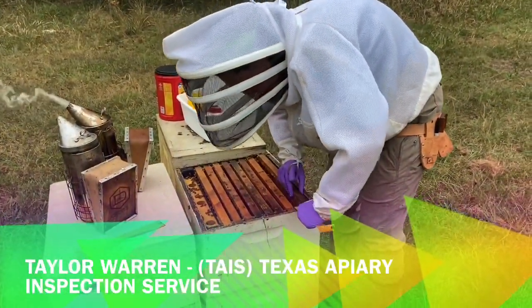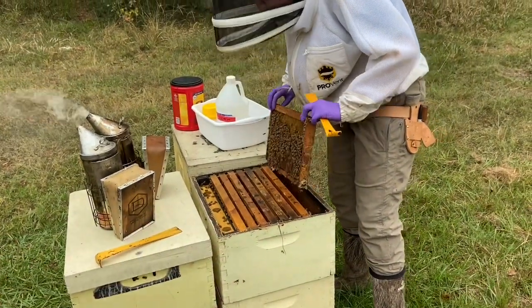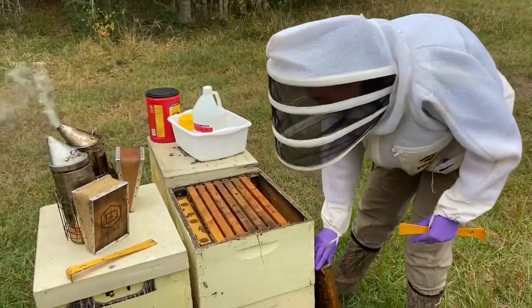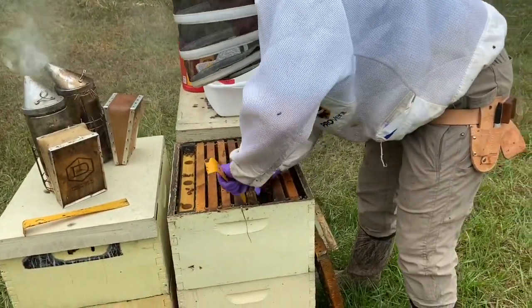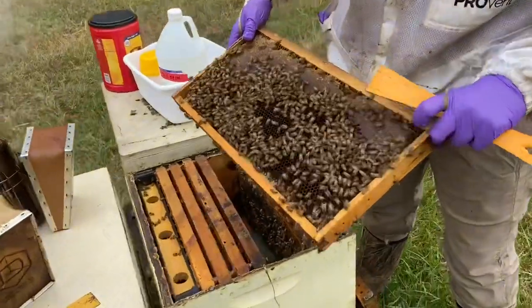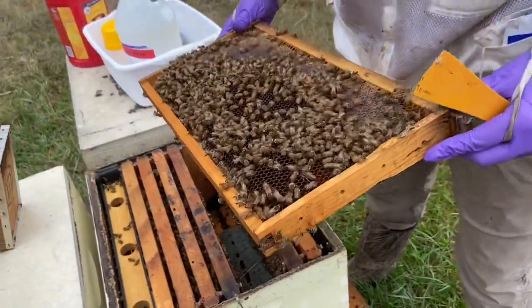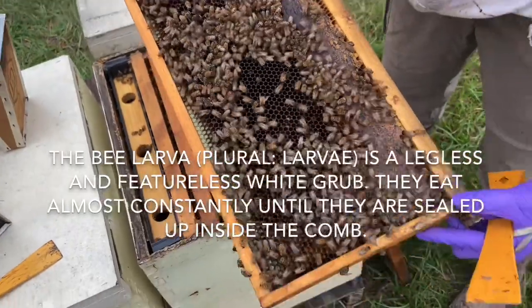I'm getting this outside frame out first so that I can safely move all the frames in the middle. I don't have to worry about squishing the queen, so I'm just moving these two and going straight to the middle. I'll pull this one out — and here's your queen down here. That's why I don't pull from the middle immediately, so I don't risk squishing her. I see lots of larvae in here — good, that's what I like to see.